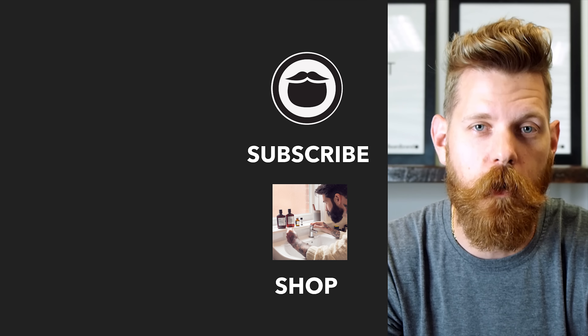Thank you so much for watching. As always, hope to see you in the next one. And until then, keep on growing. Beardbrand is a premium men's grooming company with products not only for your beard, but also your hair and body. Do yourself a favor and head over to beardbrand.com and take care of yourself. Or you can stick around and watch a few more of our awesome videos.